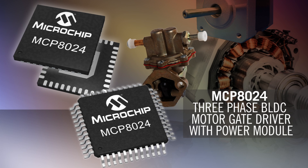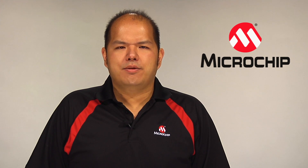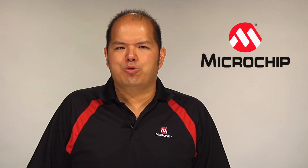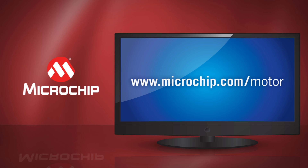The MCP8024 device is an ideal companion IC designed for high-performance sensorless field-oriented control or for simple six-step algorithm. The flexibility of Microchip's three-phase BLDC motor gate driver offers a complete robust motor system solution and provides greater efficiency for motor control and drive applications. For more information on the MCP8024 and motor solutions provided by Microchip, please visit www.microchip.com/motor. Thanks for watching.